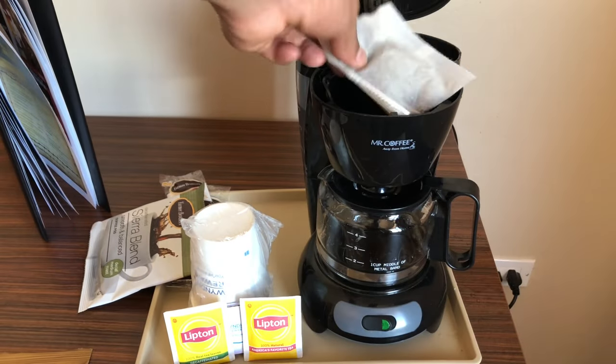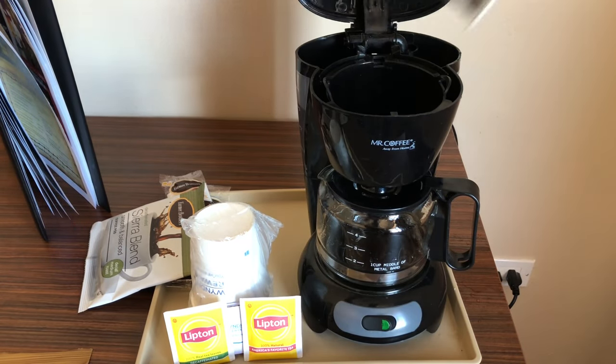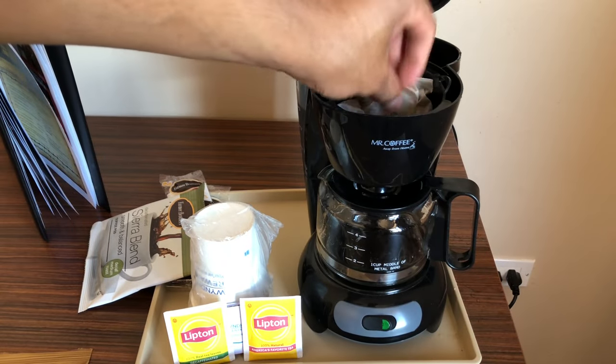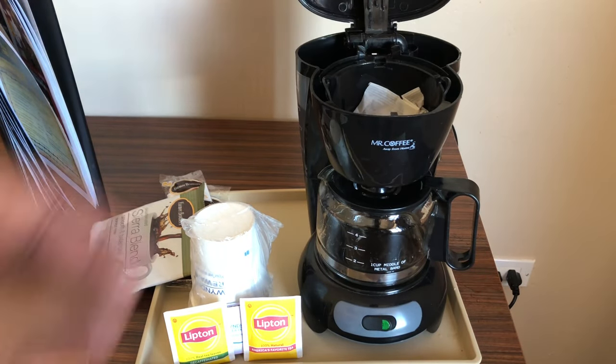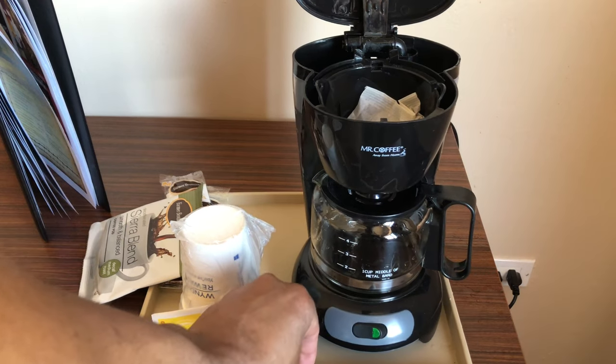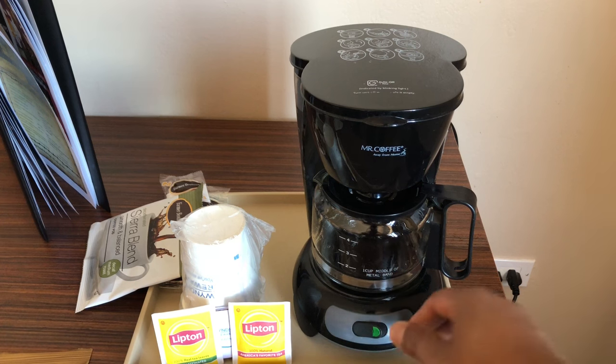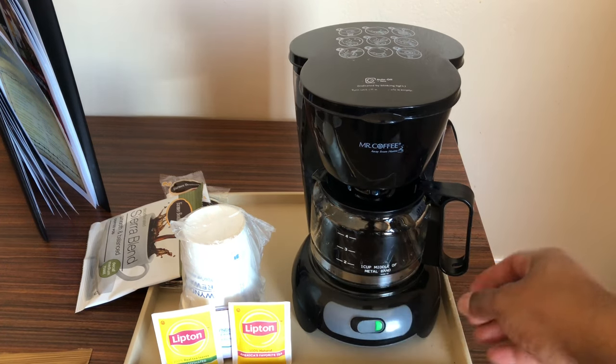What I'm going to do is place it in there and just shake it to even it out a little bit, place it in there just like that. Then I'm going to close the top just like that.